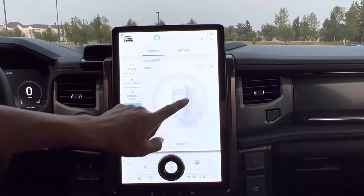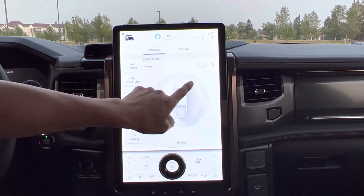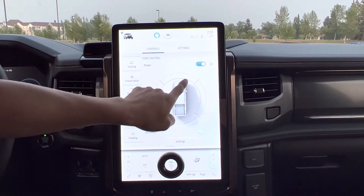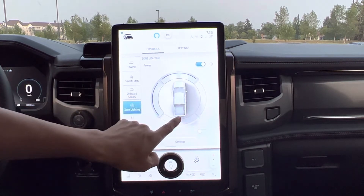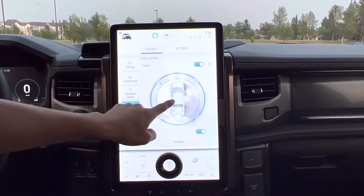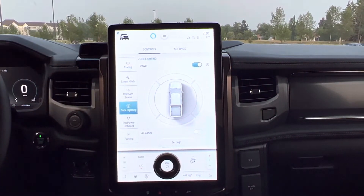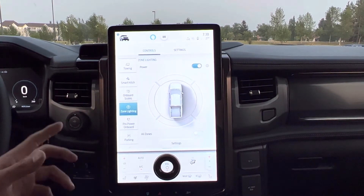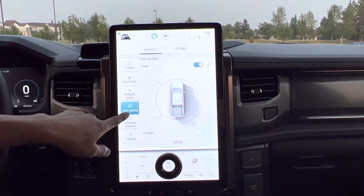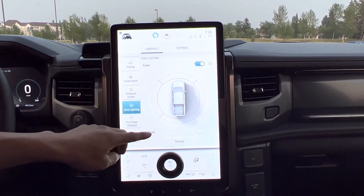Going to zone lighting. Now zone lighting — you have to turn the power on first. I can turn on the front light, the side, the right side, and the back. So that's all the lighting. It would be really cool at night, so I will do that on a separate video — all the zone lighting and the lighting around this Lightning.